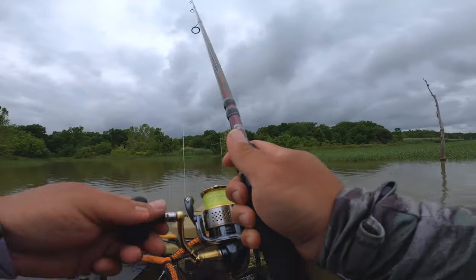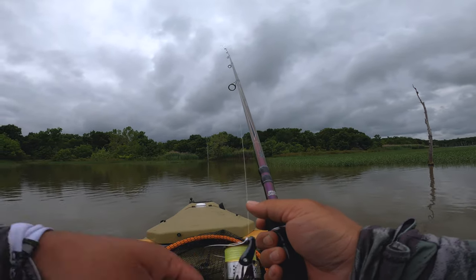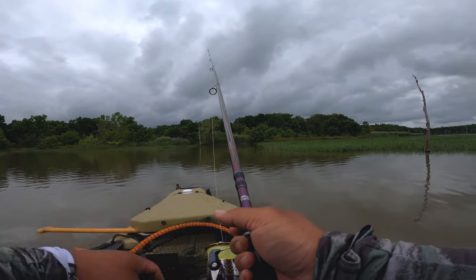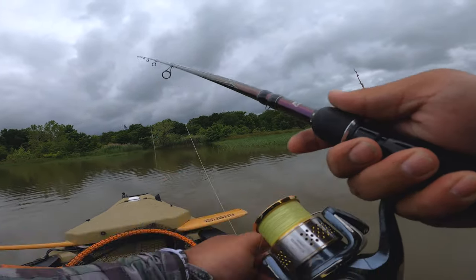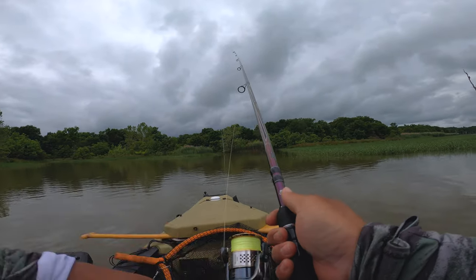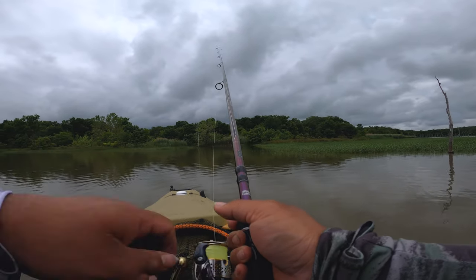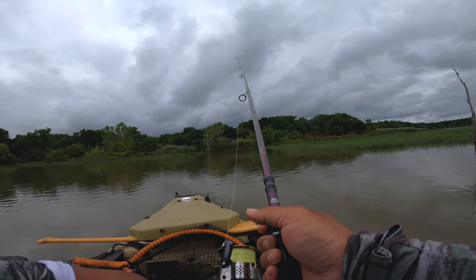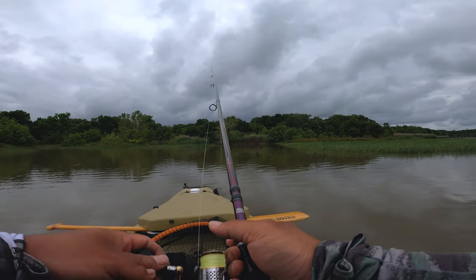Chuck and wind, guys — chuck and wind. They're not biting very good though. Wait, they are biting it — that's the crazy part, they are biting me. White bass, man — I like blade baits. Probably the chartreuse worked better, but we're not prepared, so that's all we got.